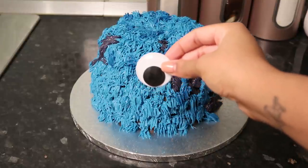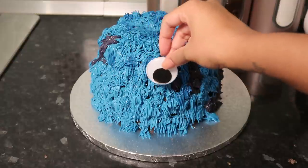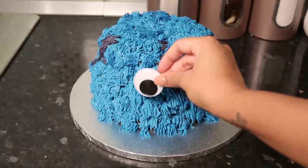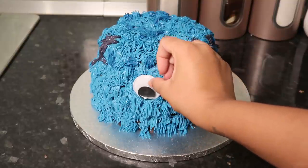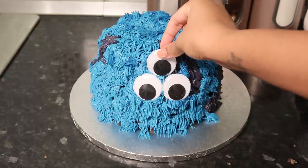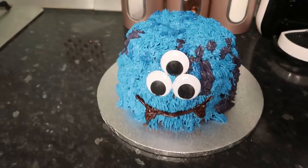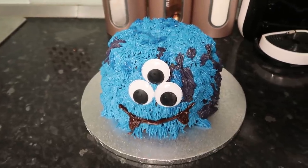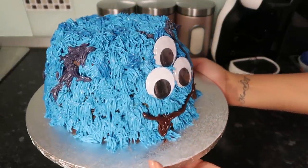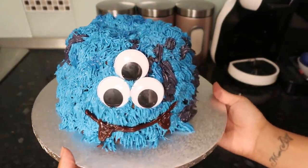I got these googly eyes from Amazon — they're really large ones. I was trying to decide if I wanted one eye or two or three and where to put them, but I ended up going with three. Looking at it in the fridge, it's like this thing looking right back at you when you open the fridge door. I also used some of the chocolate ganache to do the mouth and the pointy teeth — it's so messy but it just looks like one of those Halloween kids' cakes.